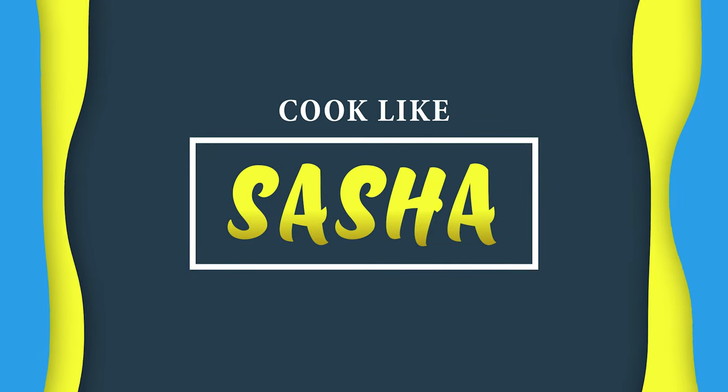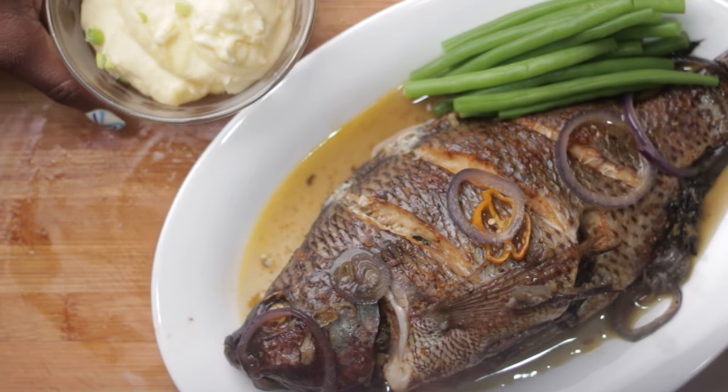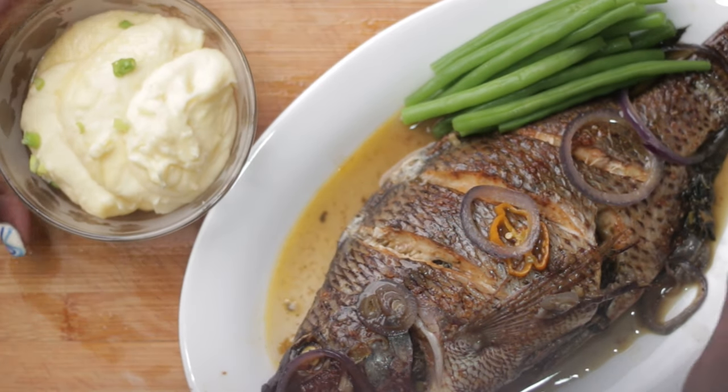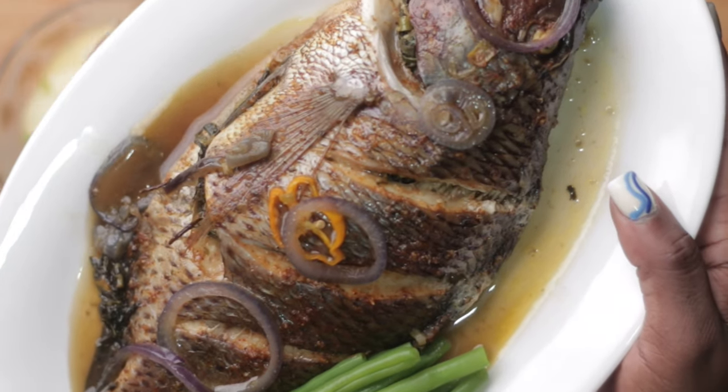Today on Cook Like Sasha, I'll be showing you guys how to make a delicious callaloo stuffed roast fish with some creamy mashed potatoes. If you want to see how I did this, just keep watching.